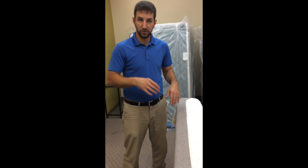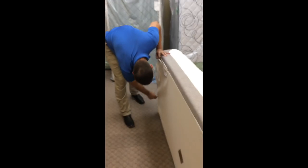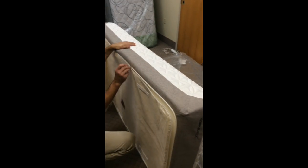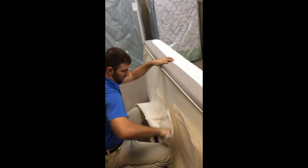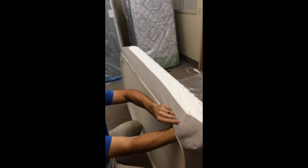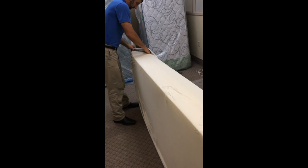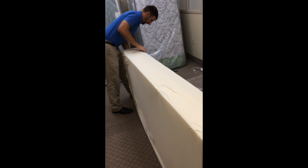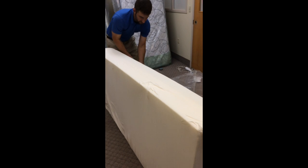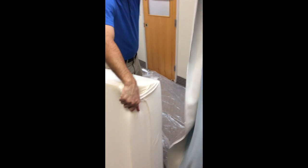So I'm going to show you how to do that right here. First off, you unzip the bottom cover — this unzips all the way around and it comes completely off. And then you have the top cover, which just peels right off. You want to make sure and keep this top cover somewhere safe, somewhere clean, so you don't get it dirty at all.